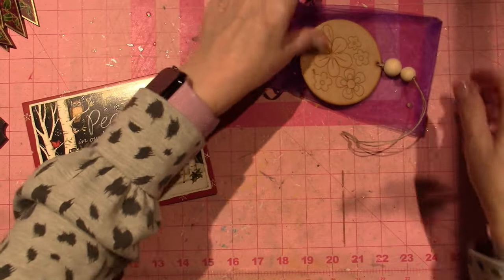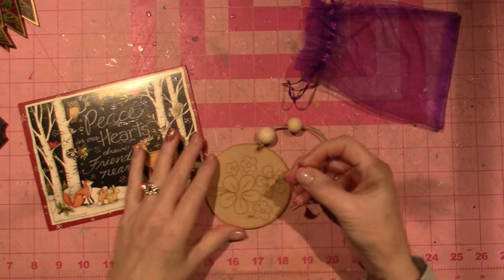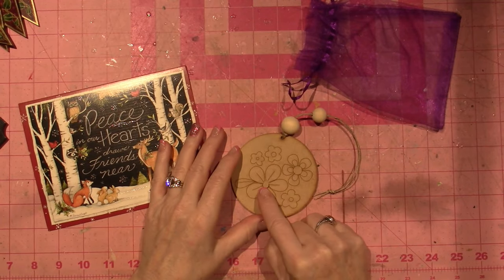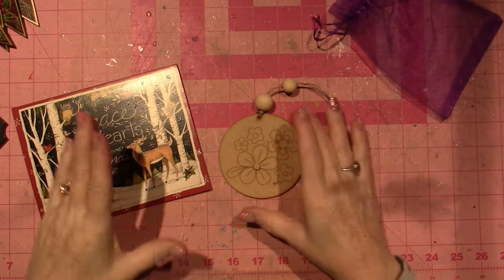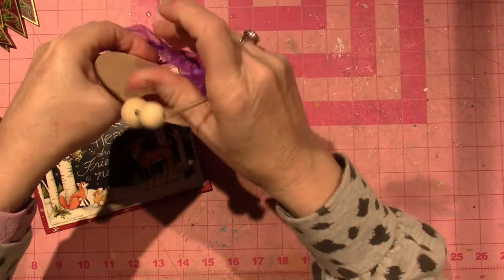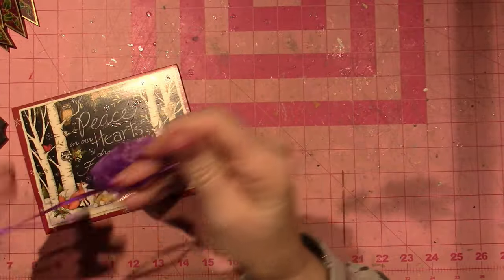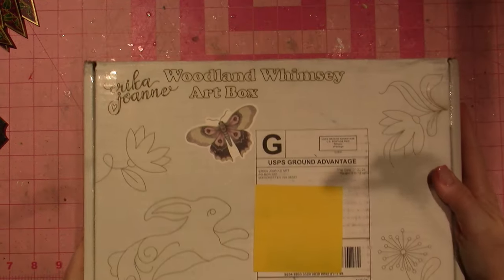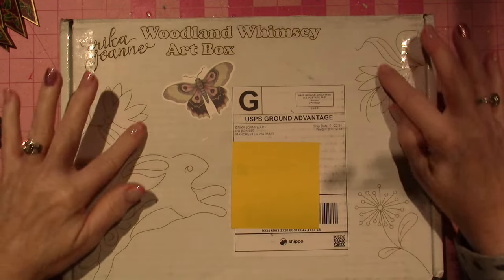It also comes with this little wooden piece — you could glue it right in the middle. That's what I love: Erica adds little bits and bobs to all her pieces. So that was just our little thank-you gift for subscribing. I think this is the first year she's doing it. Okay, here's the box — Woodland Whimsy Art Box by Erica Joanne — and it's got little woodland creatures all around it.